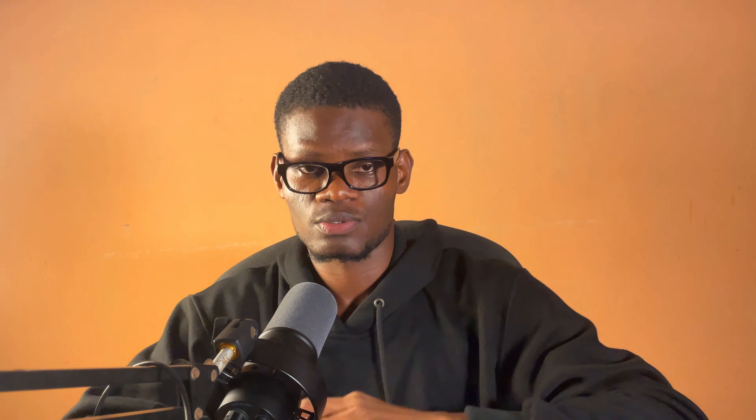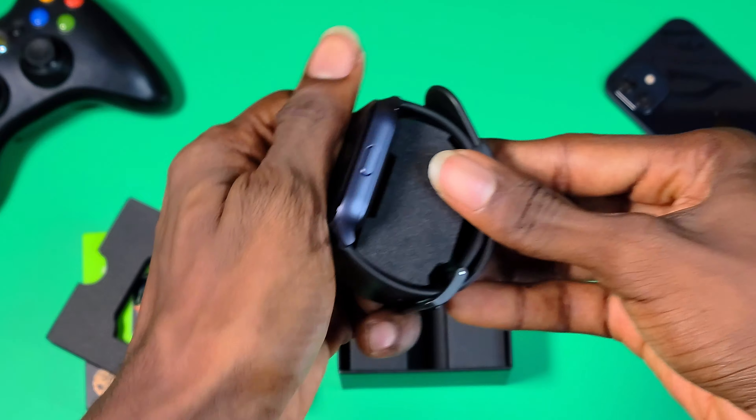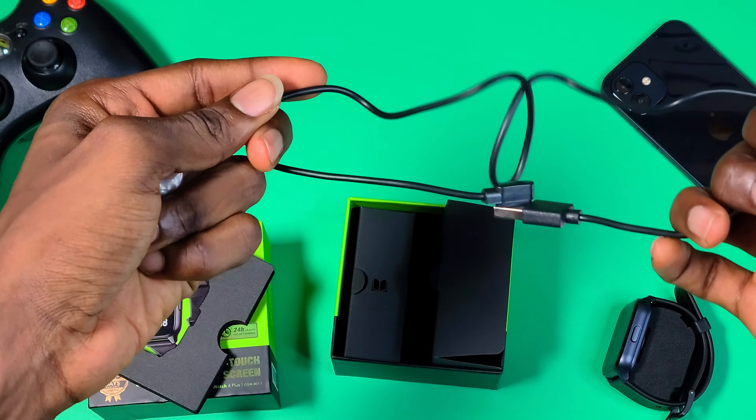Currently I use the ORAIMU Watch 2 Pro, so let's compare the design of both smartwatches. The packaging is small as usual. Opening the box, you are first greeted with the ORAIMU Watch 4 Plus itself, a USB magnetic charger, and a user manual.